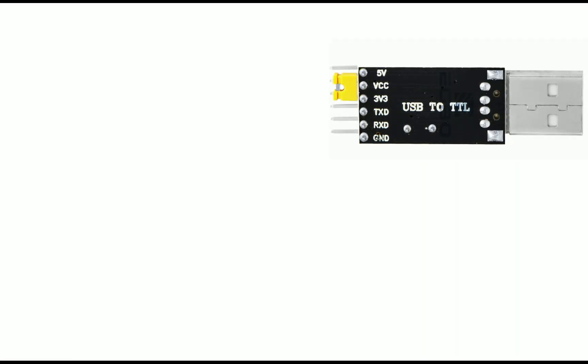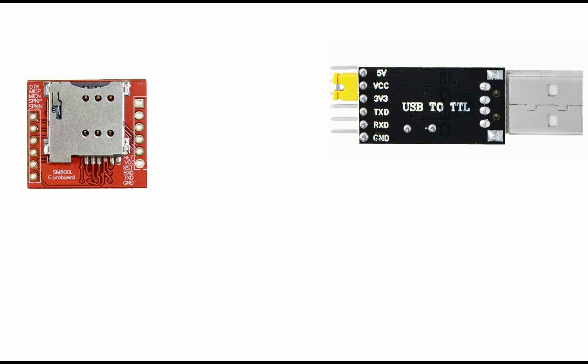This is our USB TTL device, and this is the SIM800L module in bottom view. The top pin is 5V VCC, then 3.3V, TX, RX, and ground. We only need TX, RX, and ground pins. These pins are present in all USB TTL devices — FT232, CH340, CP2102, or whatever you prefer. The other pins (3.3V, 5V VCC) differ between devices.